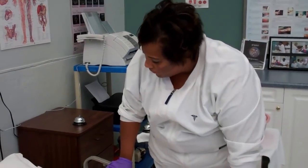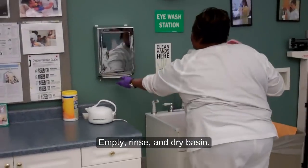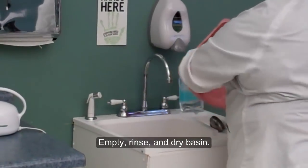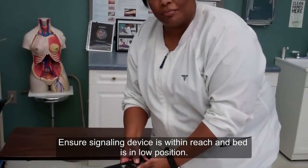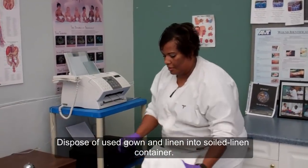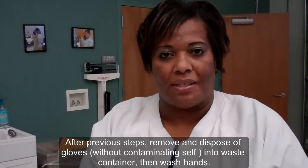I'm going to clean up my supplies, and you can call me if you need something. I'm going to dump my water out and place it in the designated dirty area. Now that I've completed the modified bed bath, I'm going to ensure that my patient has her call light. And I'm going to ensure that her bed is in the lowest position to prevent falls. I'm going to remove my supplies and close my patient's door. My skill is complete after I have removed my gloves and washed my hands.